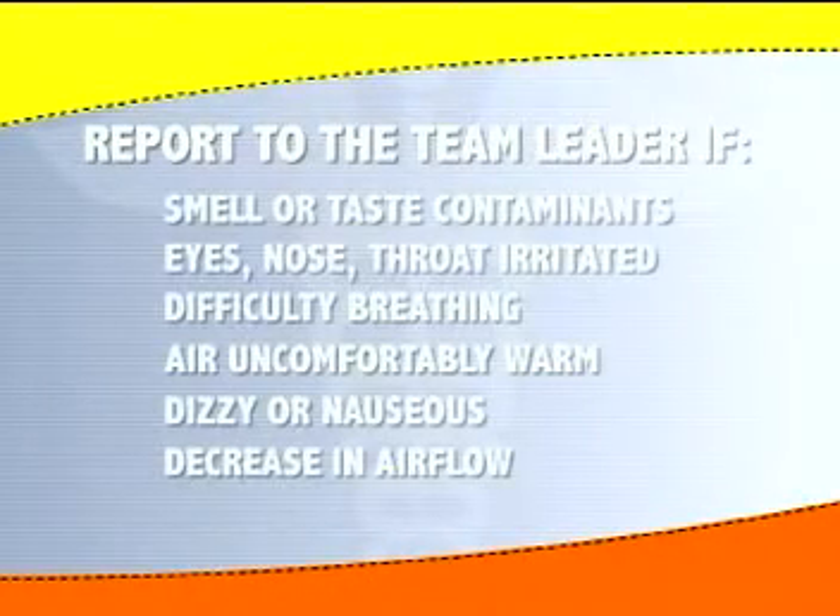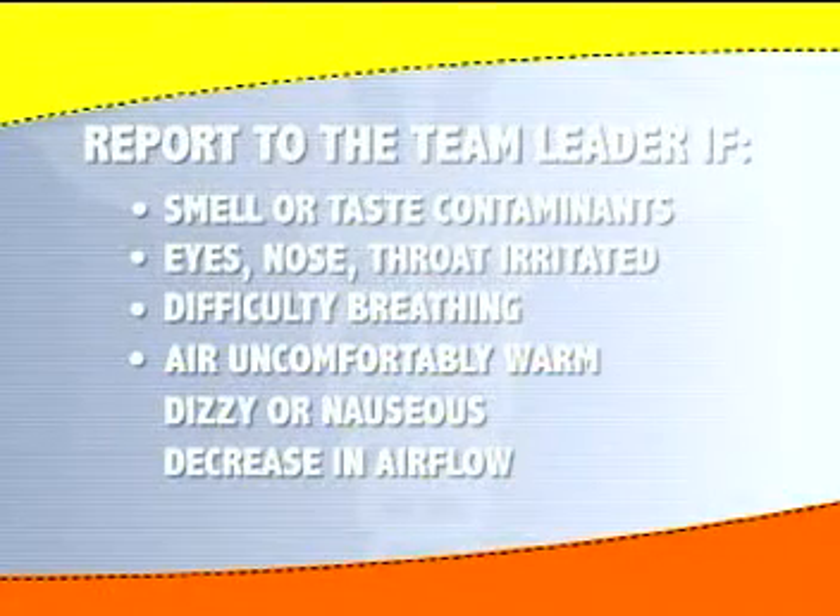It is imperative for the wearer to report to the team leader if the person can smell or taste contaminants, or if the eyes, nose, or throat become irritated; if it becomes difficult to breathe; or if the air becomes uncomfortably warm.